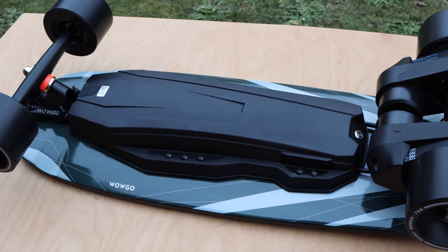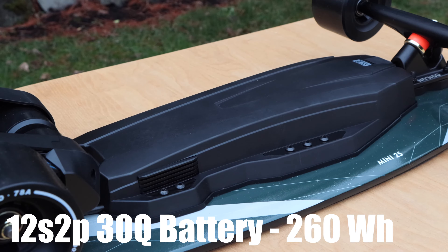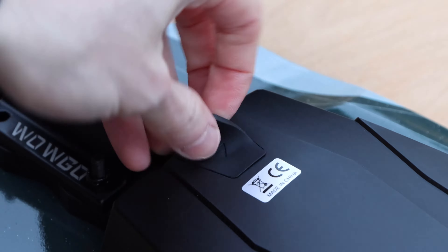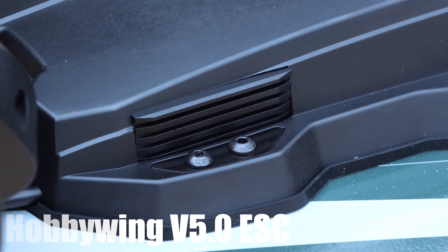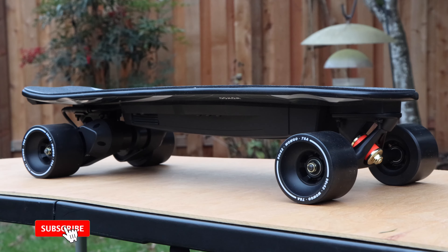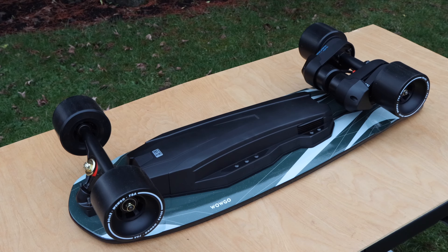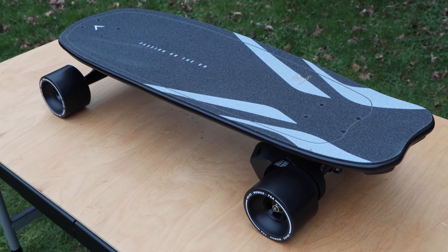Moving on to the electronics, the Mini 2S utilizes a singular long enclosure. The front end and majority of the enclosure holds the battery, and the back holds the ESC. This enclosure looks almost identical to the Mini 2 enclosure but is slightly larger to accommodate different electronics. The battery is a 12S2P made from premium Samsung 30Q cells and is 260 watt hours — a notable upgrade from the 10S2P 180 watt hour battery on the Mini 2. The charge port is located at the very front of the enclosure facing downwards with a rubber cap. The ESC is a Hobbywing version 5.0, and there are also CNC machined metal heatsinks on the sides of the enclosure towards the rear to keep it cool. The power switch is located at the very back of the enclosure, right under the motors. As with every WowGo board I've reviewed, I was really impressed with the build quality and the components used given the price.